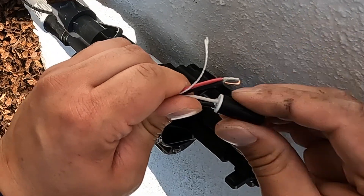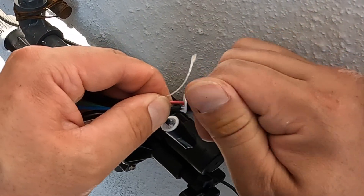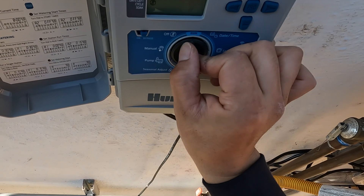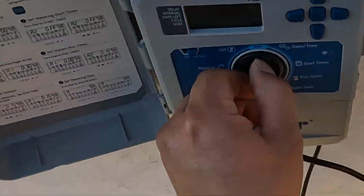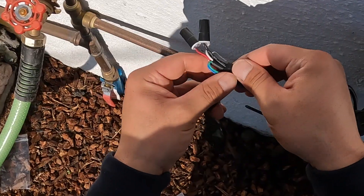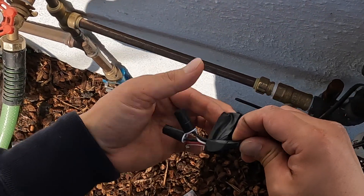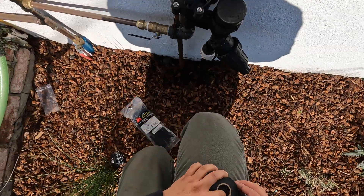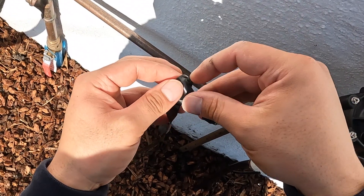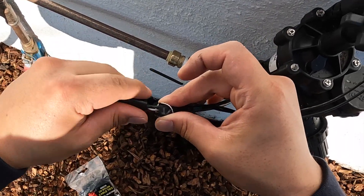Now these are waterproof connector plugs. You see on the bottom there's a little bit of petroleum sticking out — that's what makes it waterproof. You can give it a nice twist and it'll feel snug and tight. Before you put the electrical tape on and cover it up, you want to test it and make sure it works. I've done that many times — buttoned it all up and secured it only to realize the solenoid wasn't working or the wire connections weren't correct. Always check before you close all this up. I like to put the tape on the bottom and across these connectors — some people don't like to do this but it gives a little extra protection from the water.